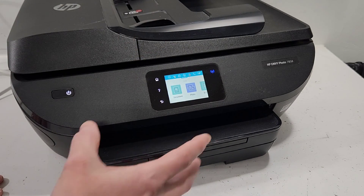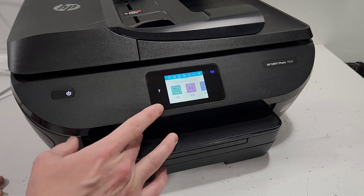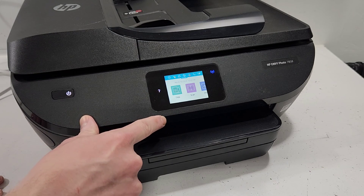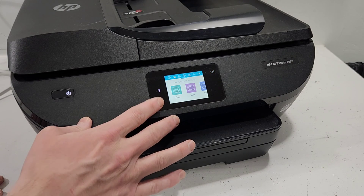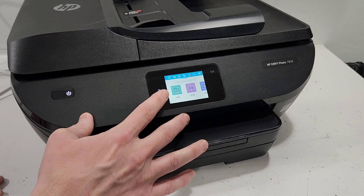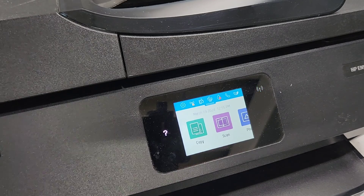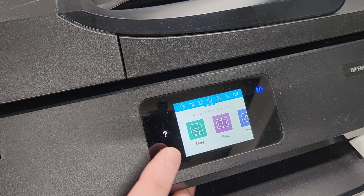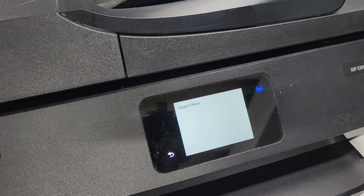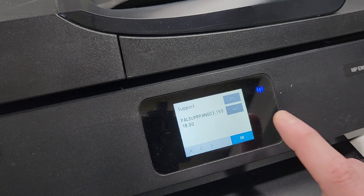I'm just gonna go back and then press the back button — which you can't see at this point, you can see it at an angle when it's off — so I'm just gonna go ahead and hit that area four times: one, two, three, four. And that's how we get to the support menu. I'll show it to you one more time: one, two, three, four — and we get into the support menu.